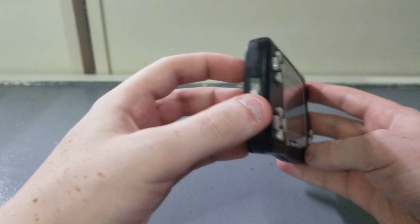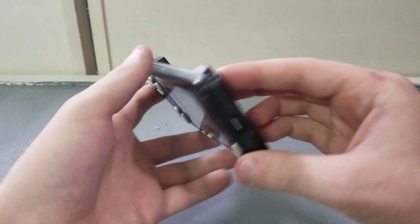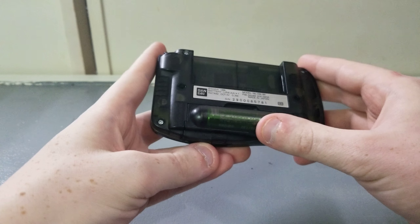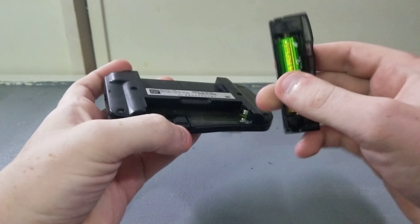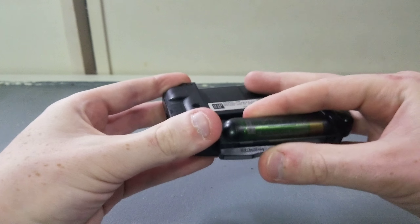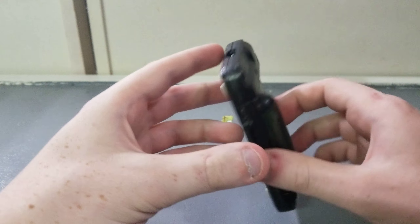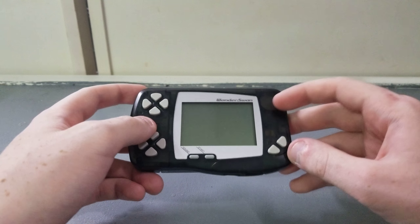Right here you have the power switch — flip that up and down. This is the contrast dial. It's a black and white system, much like the original Game Boy. Up here is where you put the cartridge. Here is the battery slot — you push down on this little tab and pull it out. If you do not have this back, you cannot play the Wonderswan because the battery compartment is built into the back. You just slide it in, and then you're ready to go. It takes one AA battery and lasts 40 hours on one AA, which is pretty crazy. And the speaker is just right here.